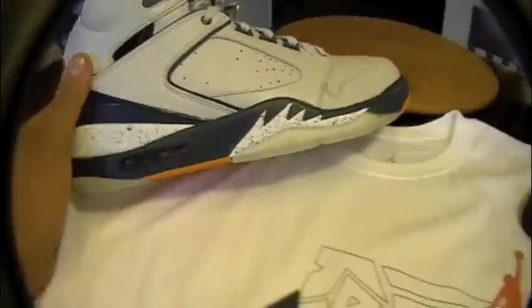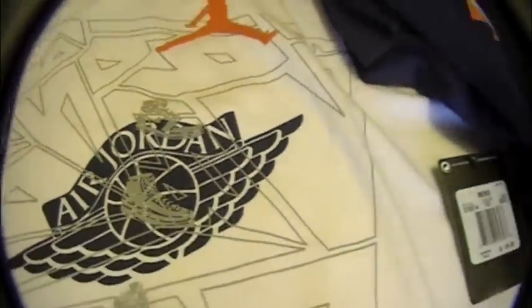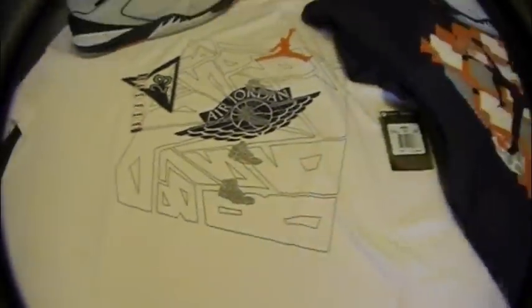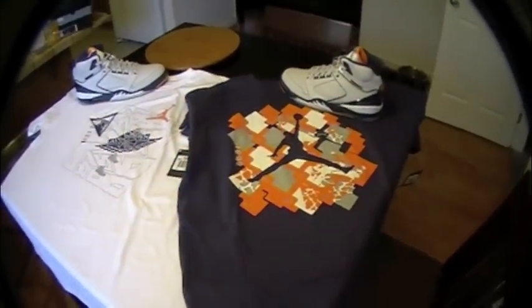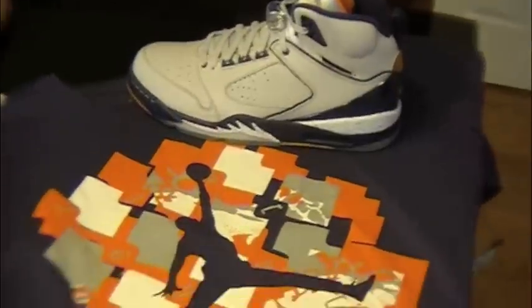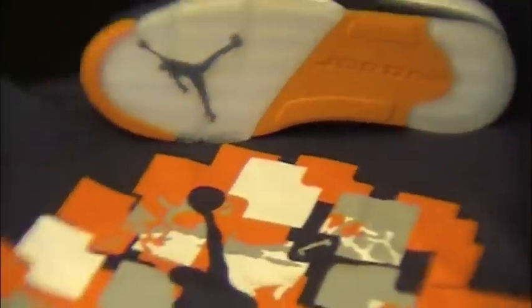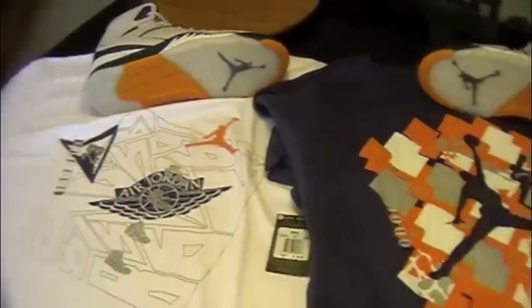And the white shirt — just like the Celtic shirt. The ones, twos, fives, and sevens. Man, it's pretty dope. I ain't got a hat yet, but I'm sure there's a hat out there that I'm gonna get. These shirts match great. Perfect.